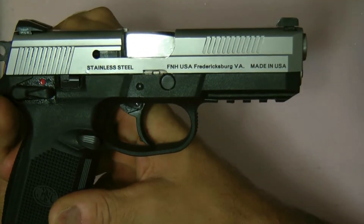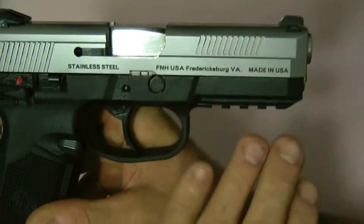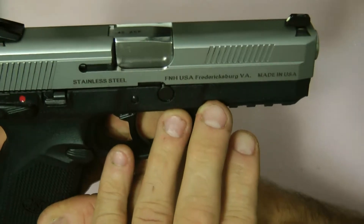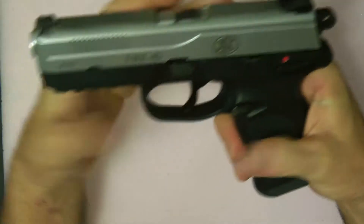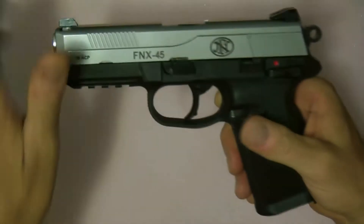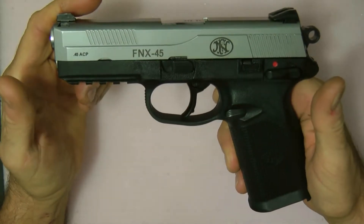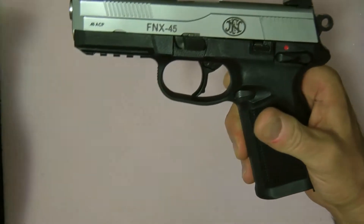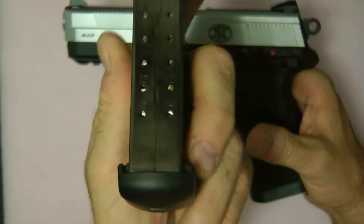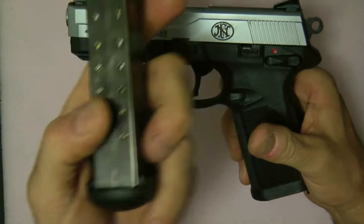The FNX 45 is made by FNH USA. This particular one is stainless steel, made in USA — Fredericksburg, Virginia. The FNX 45 is a 45 ACP and it takes a 15-round magazine and has witness holes.